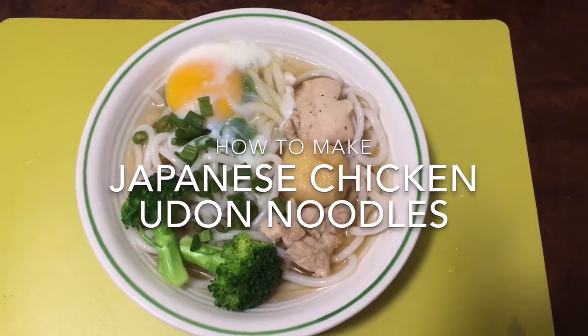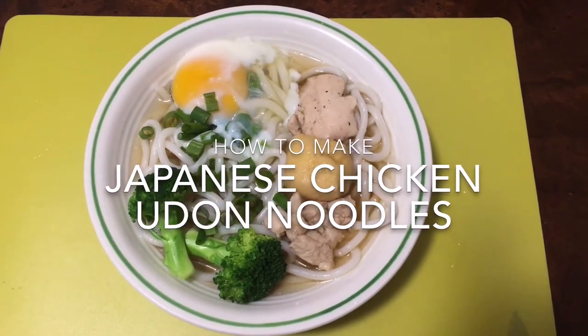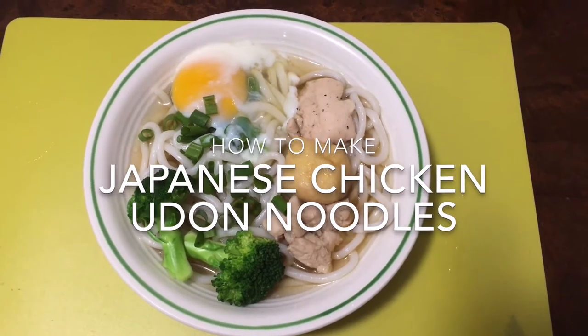Hello everyone, today I share with you how to make Japanese chicken udon noodles.